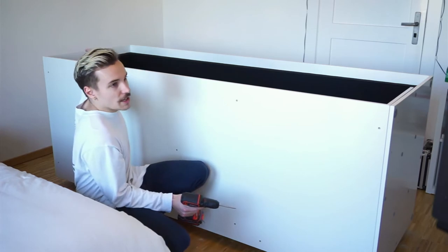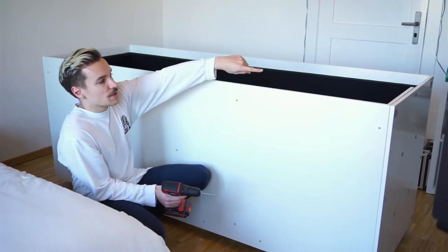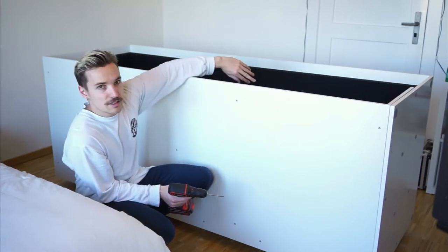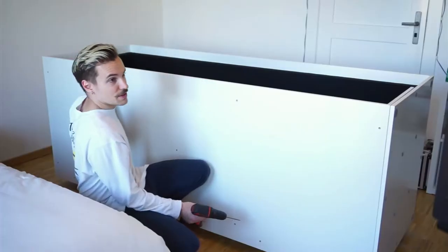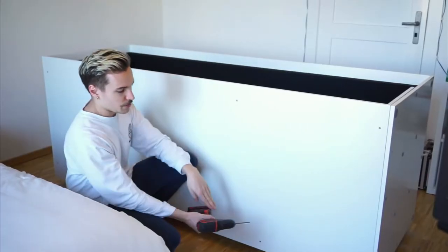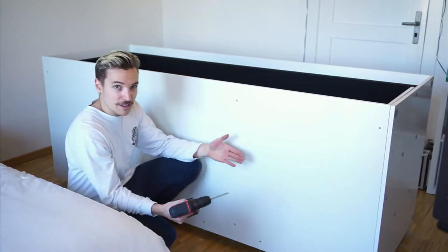I've screwed one end on completely and unscrewed the other end. I'm going to take that off, put the inserts in the ends, then screw it back on to hold them up. Take the top off, screw the inserts in the end pieces, then take everything off and put all the inserts in the bottom — and then I can put it all back together.